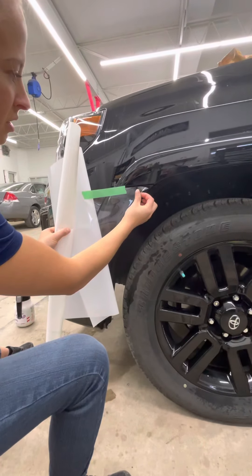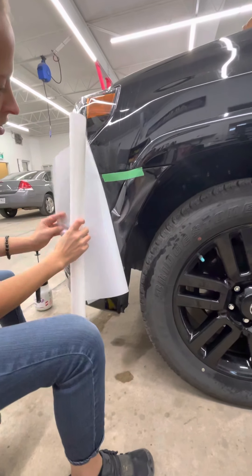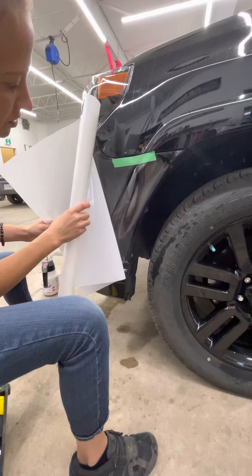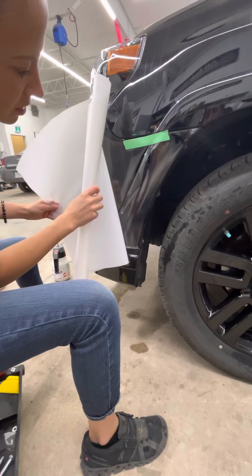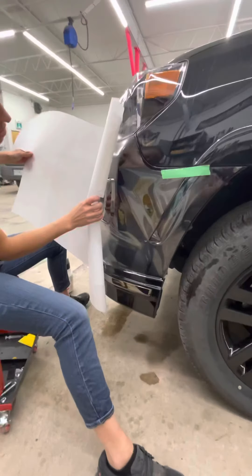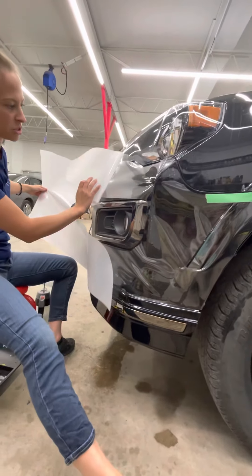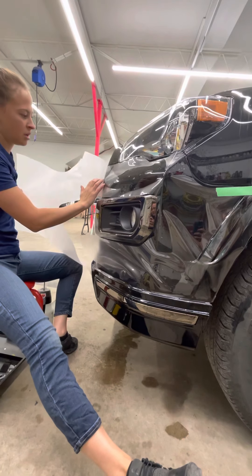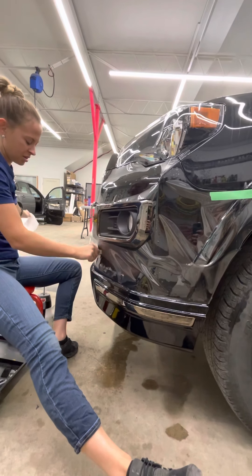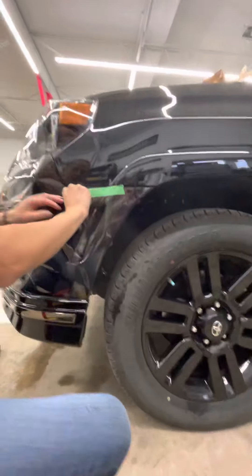I'm going to stick that on there, kind of like where it needs to be. Slowly pull this off so that right here it doesn't rip — we're good. And then I'm going to reverse roll it onto the vehicle. It's two separate pieces here, so make sure you don't touch it everywhere.